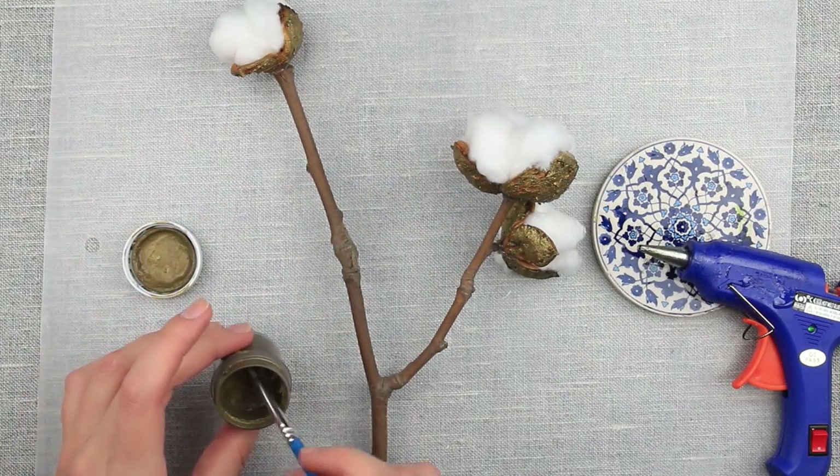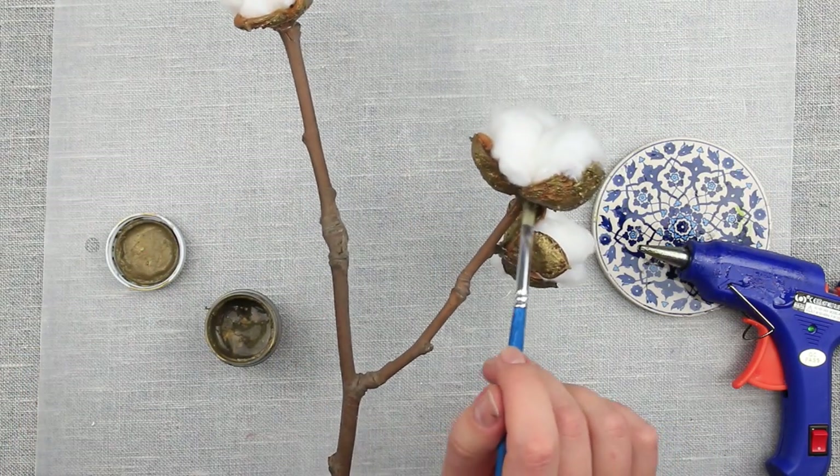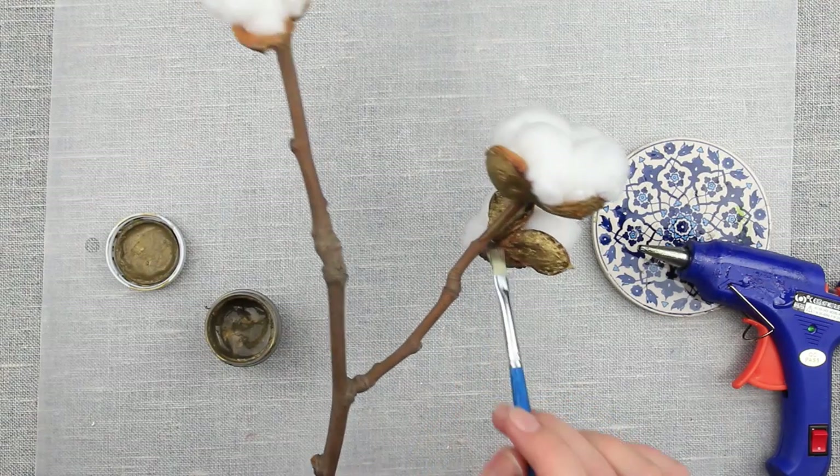Time for the finishing touch. Add a touch of gold to the stem, letting the patches of the natural color bark show through.